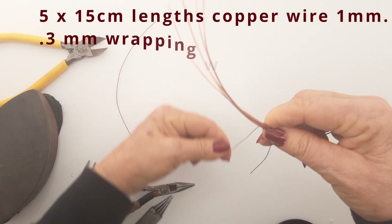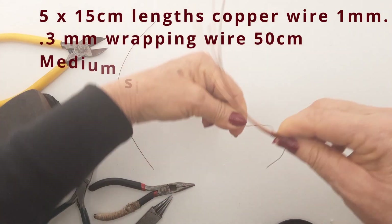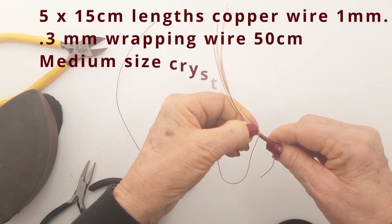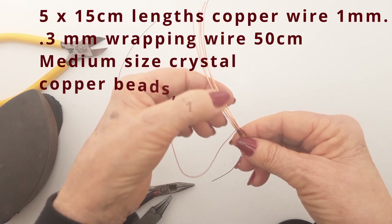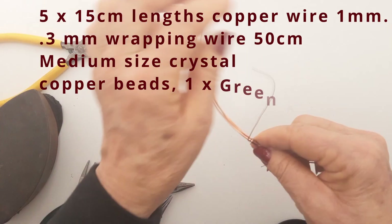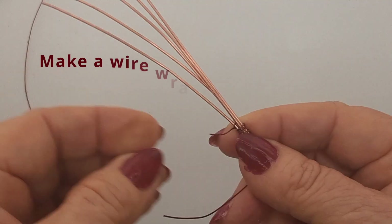Your materials are up on the screen: five lengths of 15 centimeter one millimeter copper wire and some 0.3 millimeter wrapping wire, also copper, a nice size crystal and copper beads and a green agate bead.